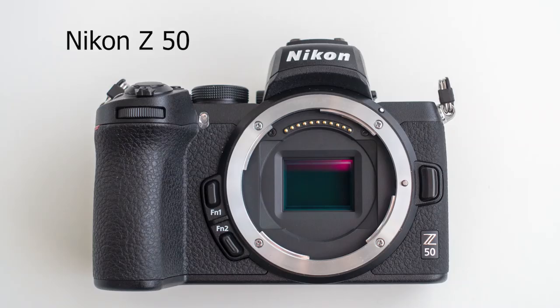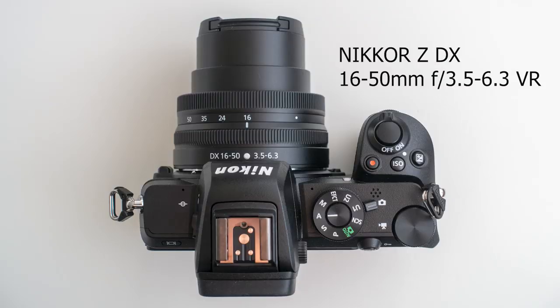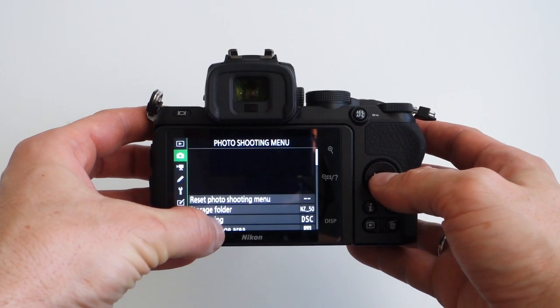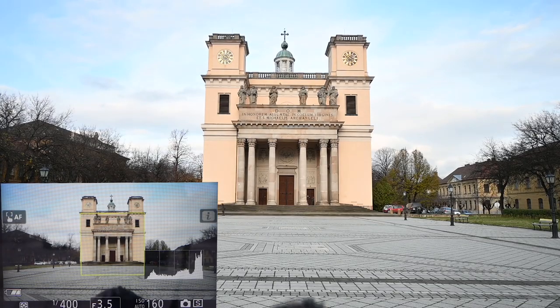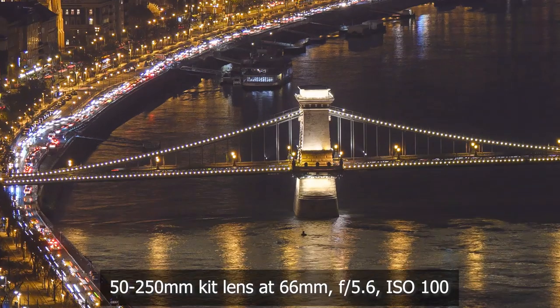Hi, this is Miklos Mayer. I'm a photo tour guide in Budapest, Hungary and in this video I will be reviewing the brand new Nikon Z50 mirrorless camera together with its kit lenses, the 16 to 50 millimeter and the 50 to 250 millimeter zoom lenses. I will specifically review the ergonomics and feel of the camera, the autofocus system with face and eye tracking, the dynamic range of its raw files, the video quality and autofocus during video, the night photographic capability, and the sharpness of the kit lenses.